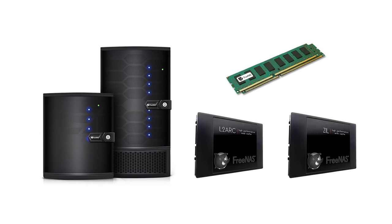Today we're going to show you how to install memory and SSD upgrades for your FreeNAS Mini and FreeNAS Mini XL. The first part of this video will show FreeNAS Mini upgrades and the second part will show FreeNAS Mini XL upgrades.